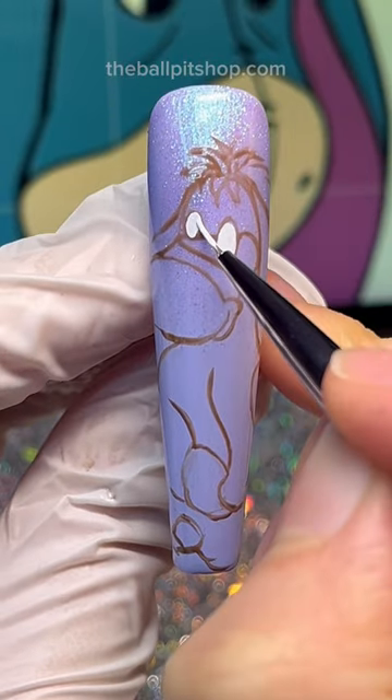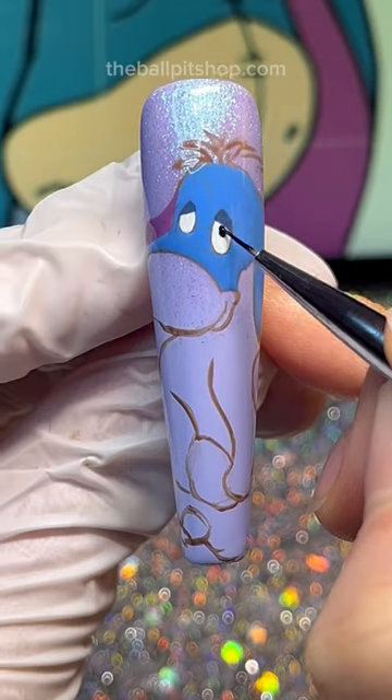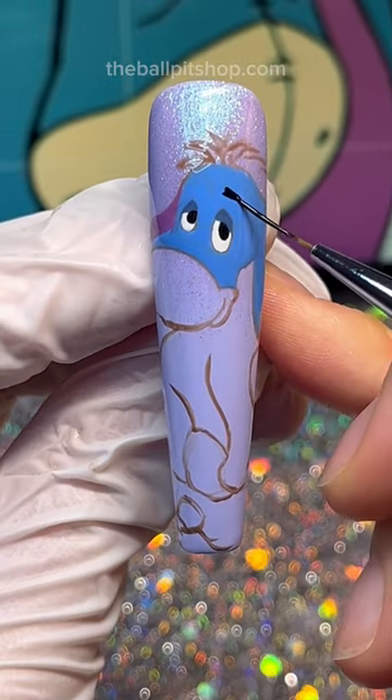And now we can get into color blocking, my favorite part. Most of Eeyore's key features are already defined, but there's a few things to add like his droopy eyelids, oval pupils, and thick eyebrows.